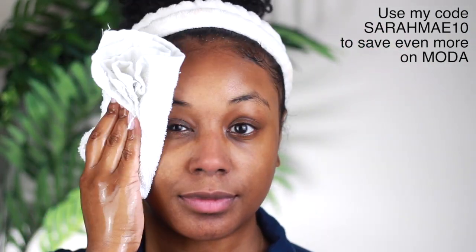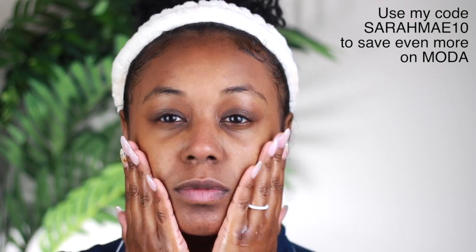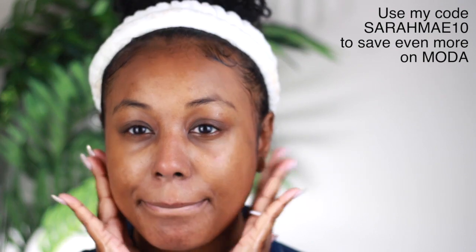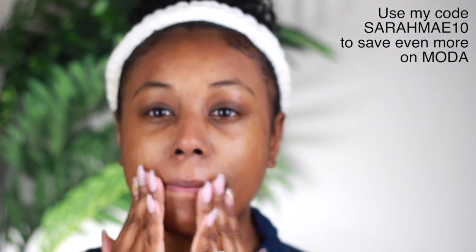So I'm going to go ahead and rinse that off and pat dry. Then I'm using the Be Transcendent Balance Toner to balance my skin's pH and refresh and rehydrate. I'm just going to press that into my skin.